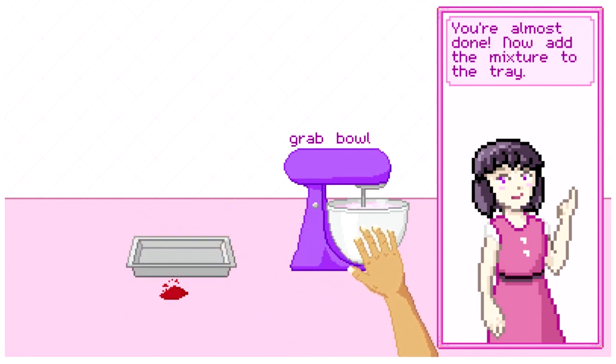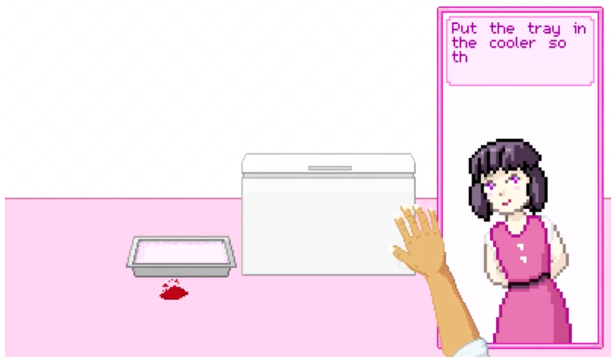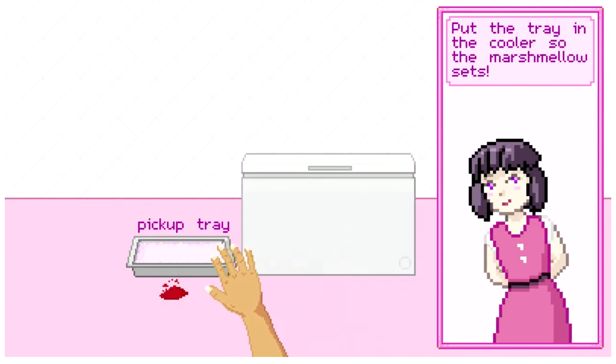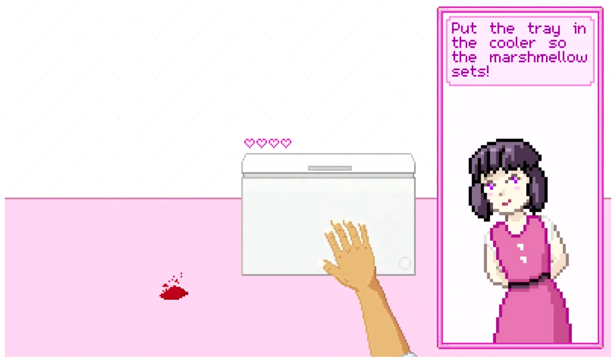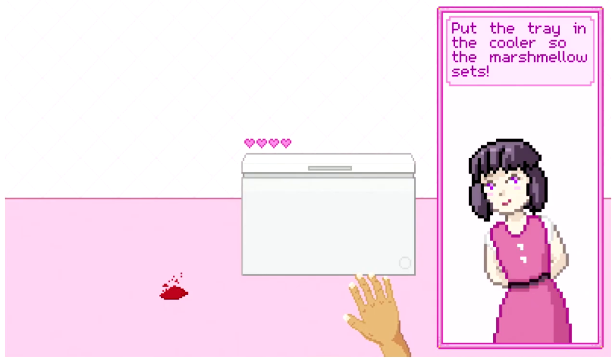Almost done. Now add the mixture to the tray. Put the tray in the cooler so the marshmallow sets. God damn you, Almond.